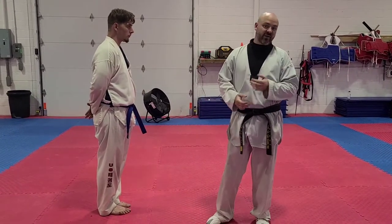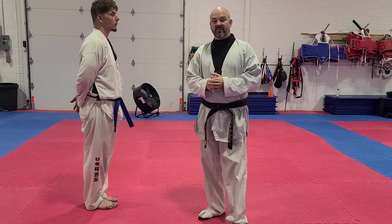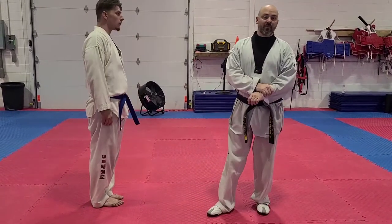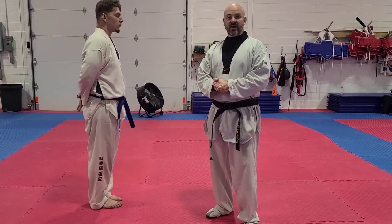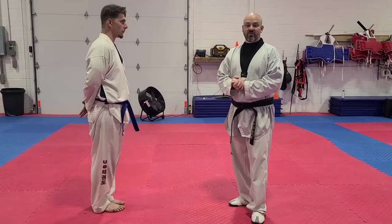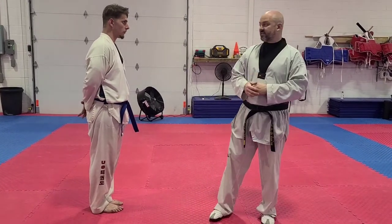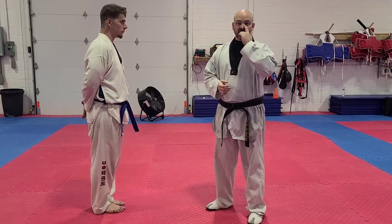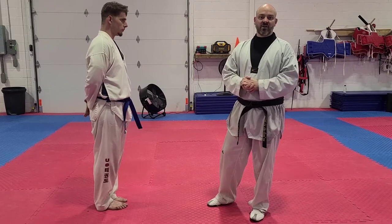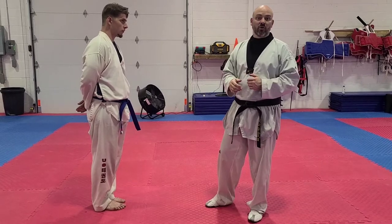I want to talk about why we do self-defense. There are three main reasons. Number one is to learn how to escape. During a fight, two things are probably going to happen: either someone's going to grab you or they're going to try to hit you. The other reason is to gain leverage or control over somebody. And the third reason is to learn the vitals of the body — the soft spots, like your nose, your eyes, your solar plexus. Those are spots you can't really make tough. Someone that's a kid has about the same strength in their eyeball as a full-grown man.